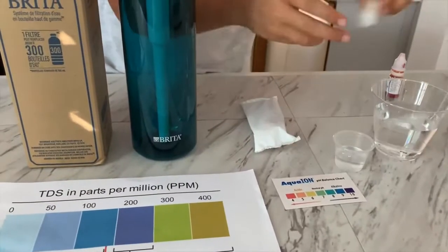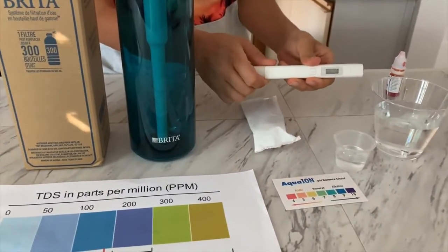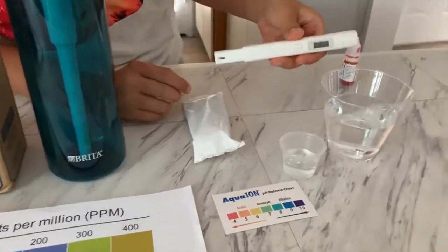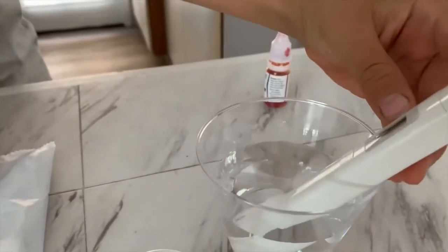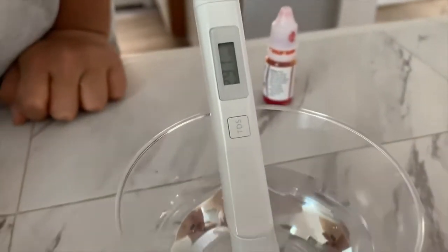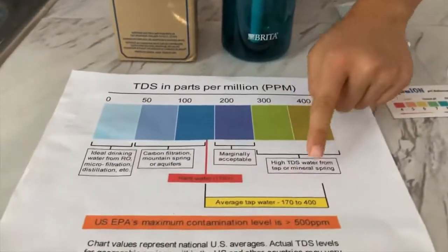First let's test the TDS level. If you want to buy this TDS tester, check the link down below. Turn on the TDS tester, make sure it says 0, and put it in. The reading is 290, then 291. That is average tap water.